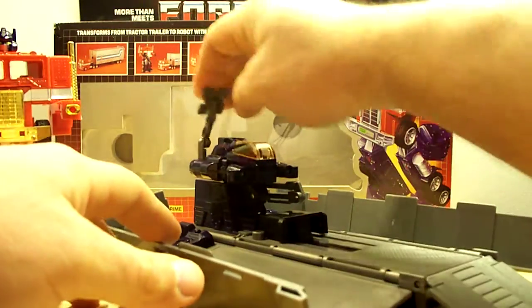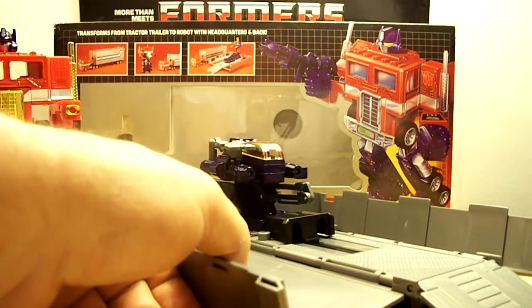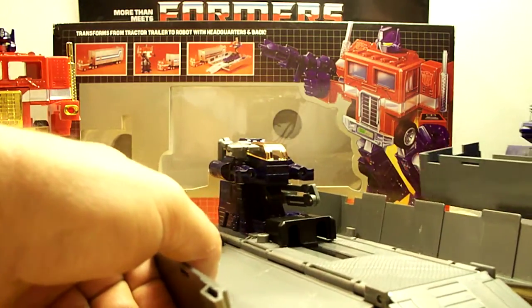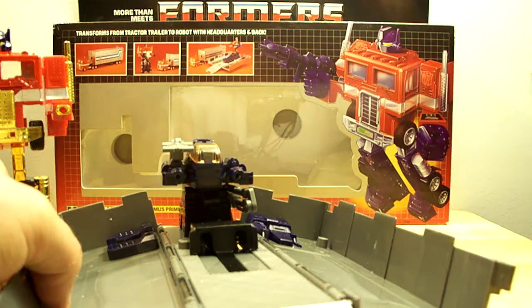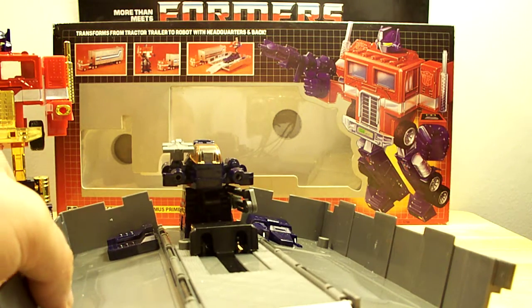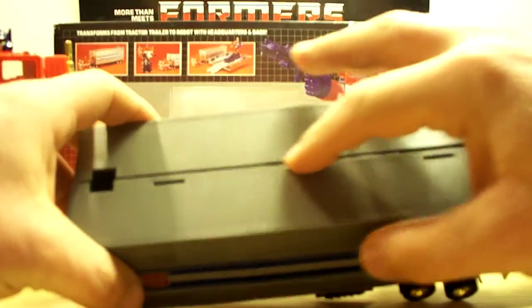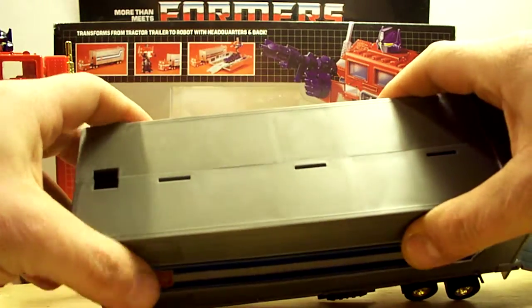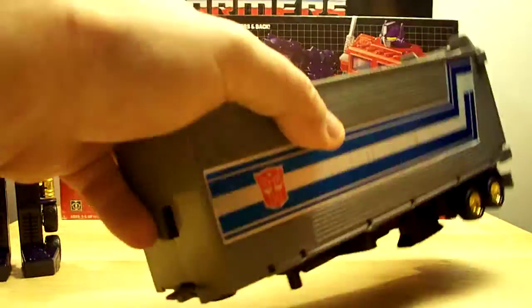Even the color of the trailer itself is pretty much dead nuts accurate. The only issue is the clip up here — it's just hard to get apart. But the quality and everything feels the same as the G1.